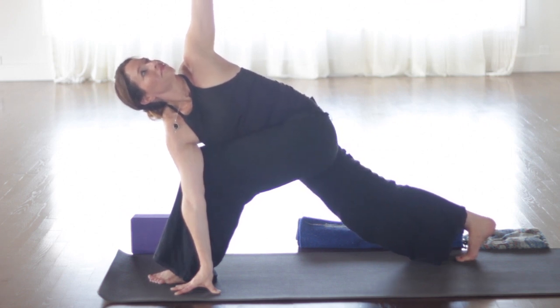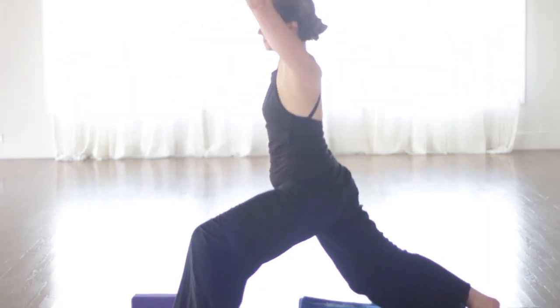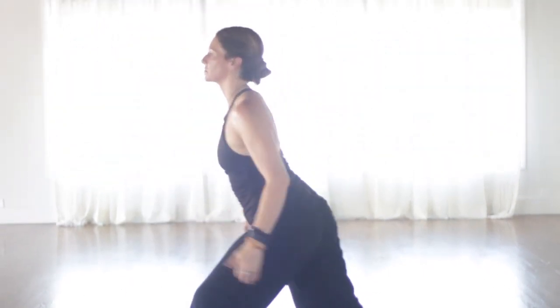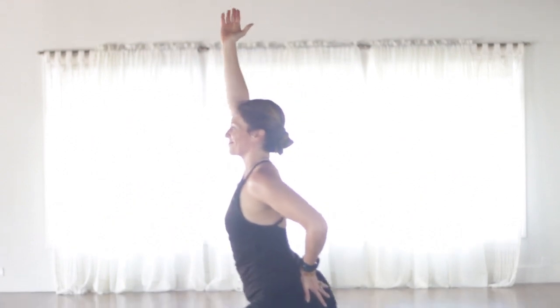So this class, we're just focusing on the first three chakras because those are the ones that are very important to begin with. And most people, if they have blockages, they usually will start there. And if they do start there, then it's going to affect the other chakras as well. So lift off the block. Lift your legs up toward the ceiling. So Vipariti Karani — legs up the wall, but without the wall. And if you don't have a block, just lift your legs up.